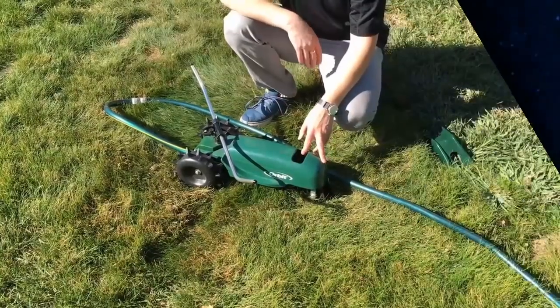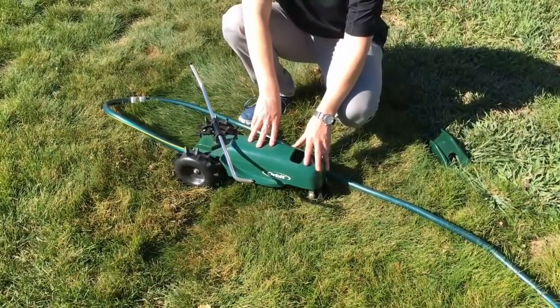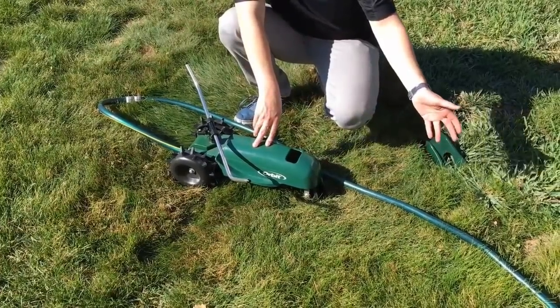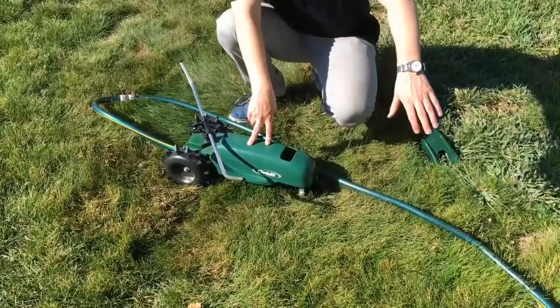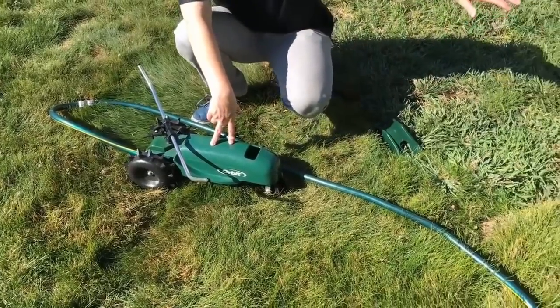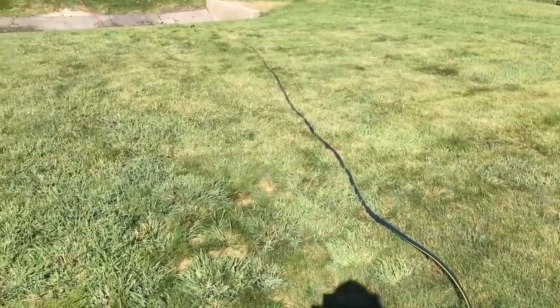We're here to show you how to set up the yard tractor traveling sprinkler. We've got a hose set up here, and this is what you'll use as your track. You'll notice we have it positioned in an L shape — it'll make an elbow turn, a right turn, a left turn there, and then head on down.